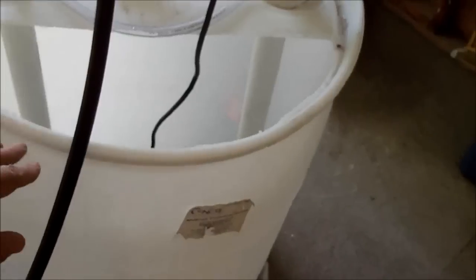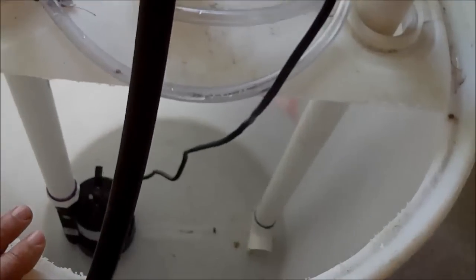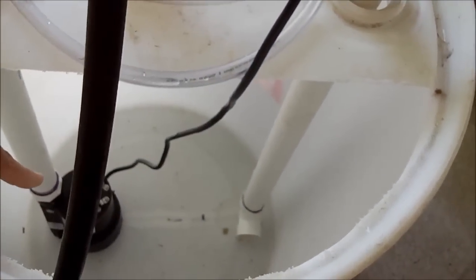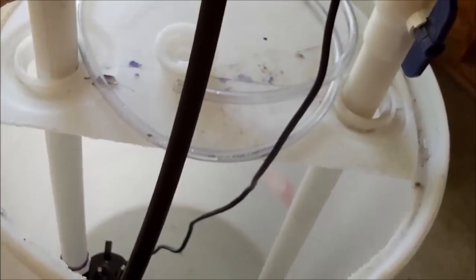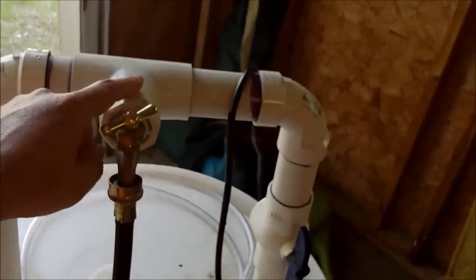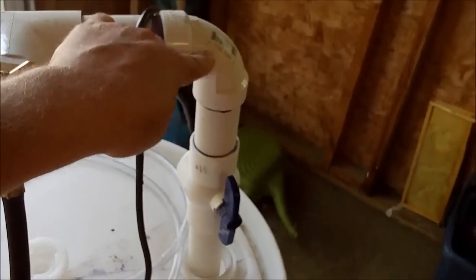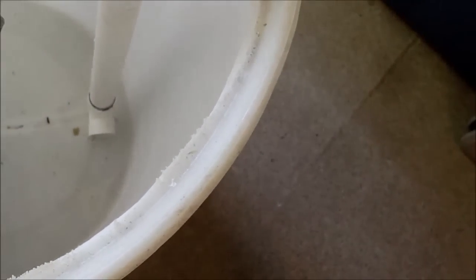This is just a 55-gallon barrel that I got at Max Hardware. In the bottom I've got a third-horsepower sump pump and it's got an inch-and-a-half PVC pipe. It goes hopping around. I got a T boiler drain and a 90-degree quarter-turn ball valve and it goes right down in the bottom where it connects with a 90.